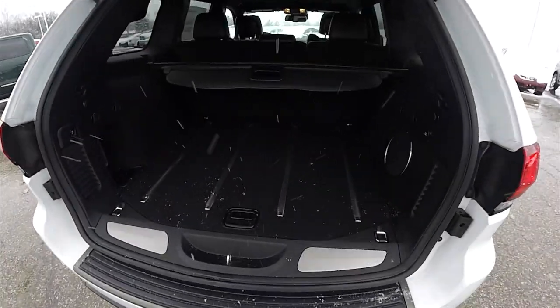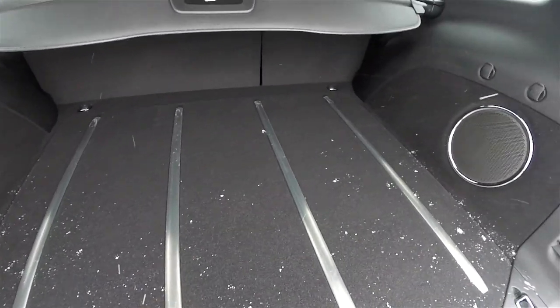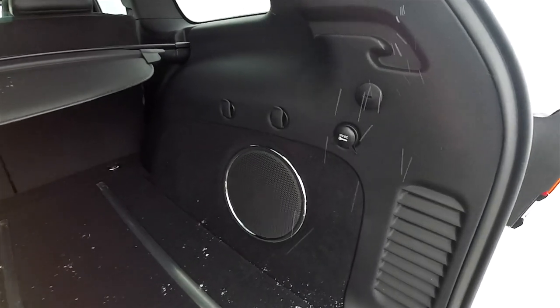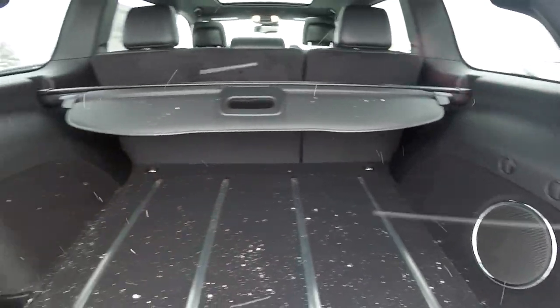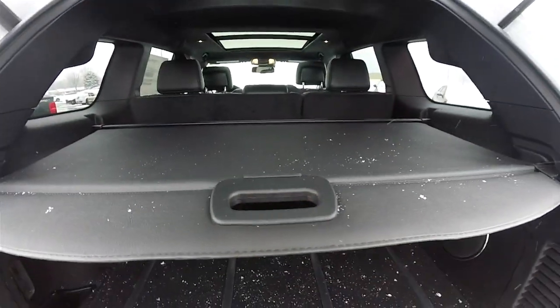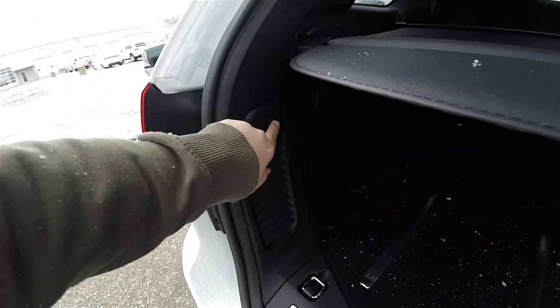Taking a look at the rear hatch area — very nice and spacious with stainless steel tread plates, amplifier and subwoofer for the 506-watt amplifier sound system, a 12-volt power point, grocery bag hooks, and a privacy screen. To close the power lift gate, just press the button on the trim panel.